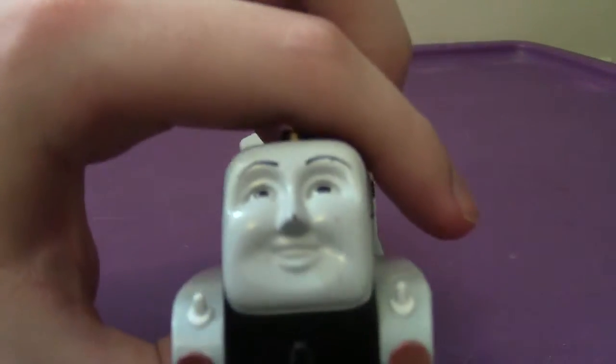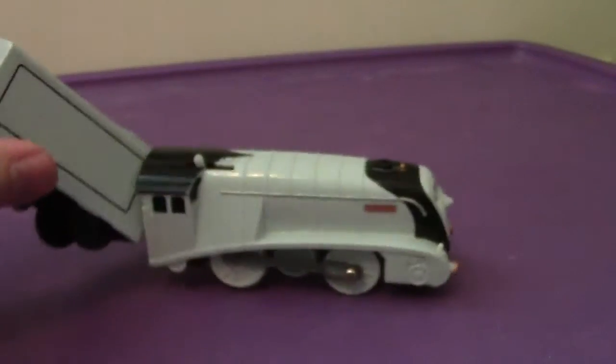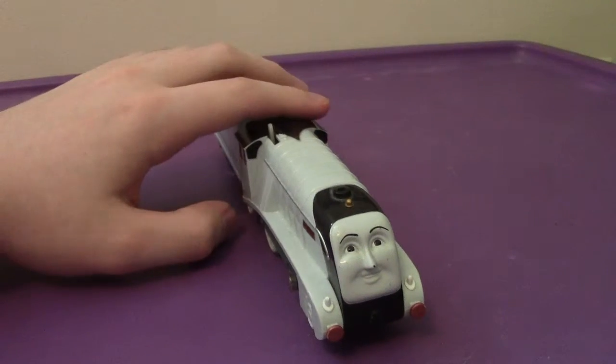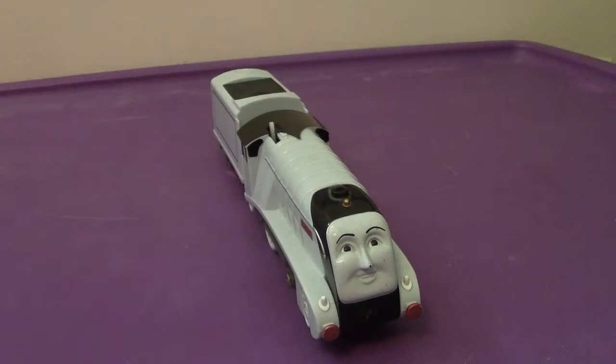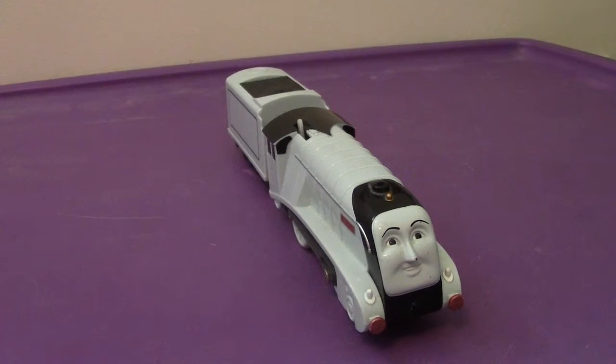Got to show you his face — very cool. And he does have his painted bronze buffers on his front and back. Like I said before, if you're a fan of this character, go get him. You won't be disappointed.